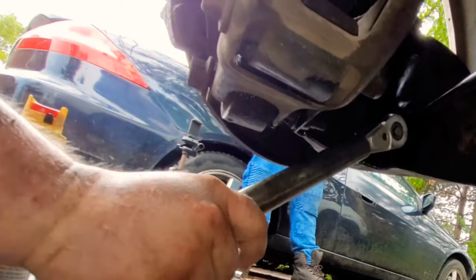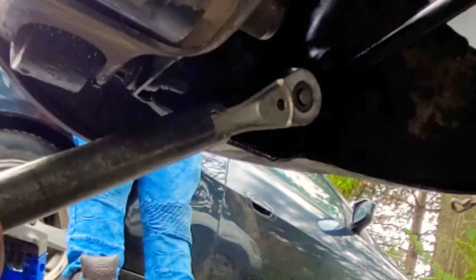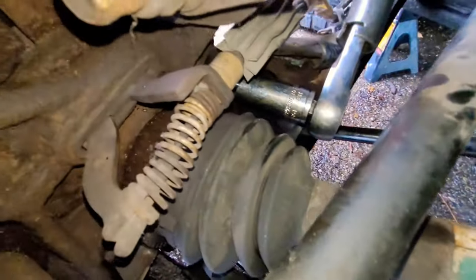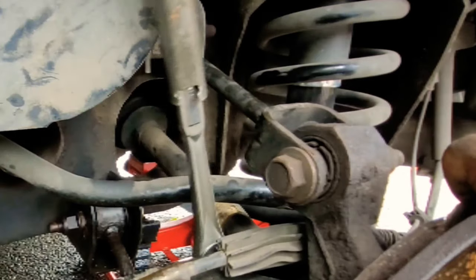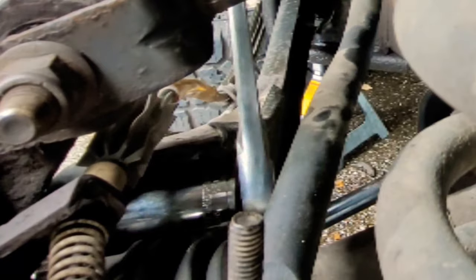Here we are putting the three back bolts in — these are the hardest to take off and the hardest to put on. Here's another view of the top one. Like I said, you can't use an impact wrench with most of these, so your arms will be sore.